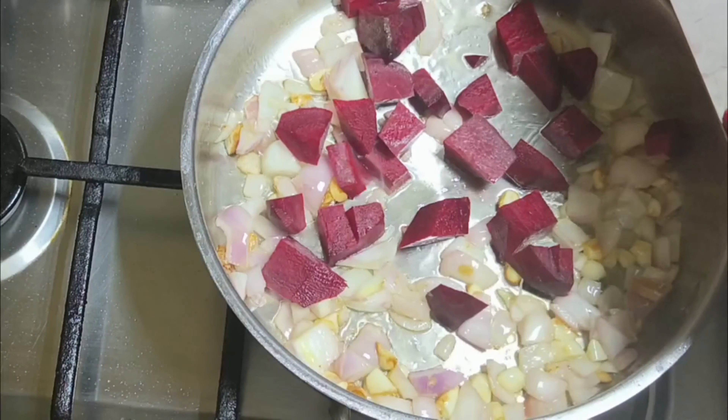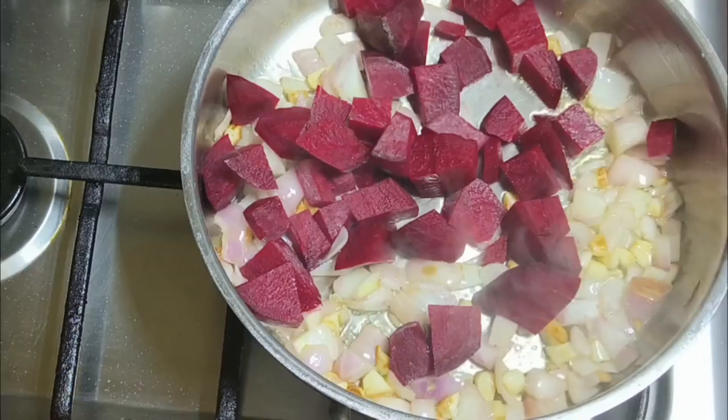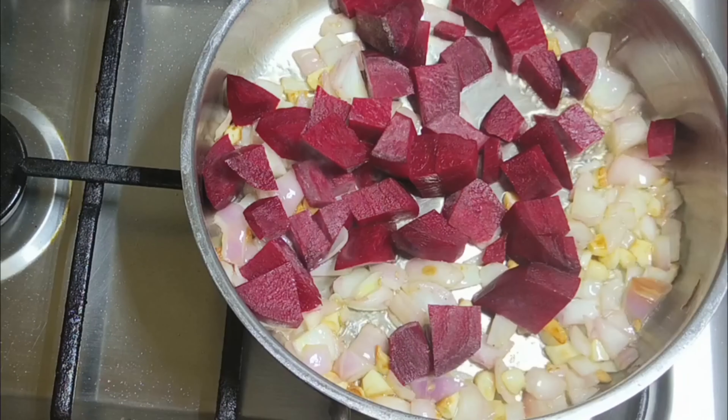I am going to add half a beetroot, give it a rough chop, and cook it.